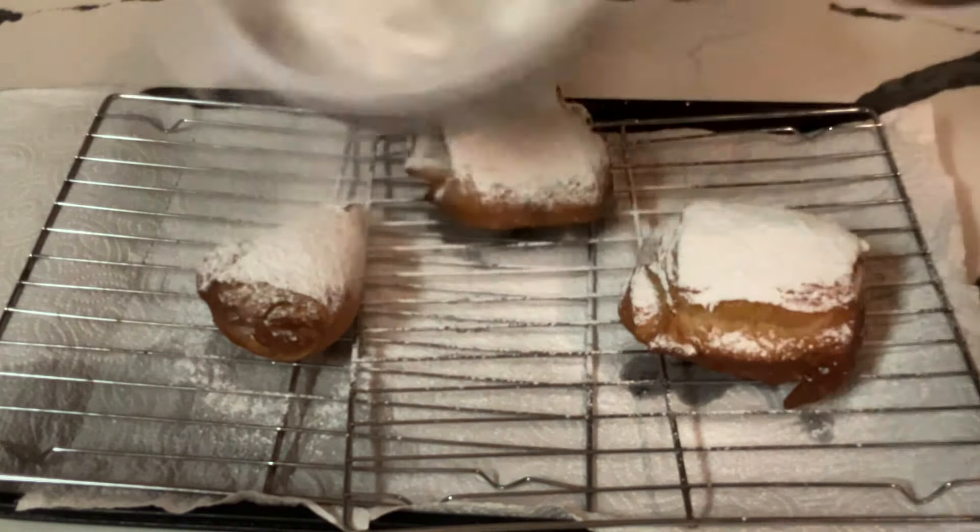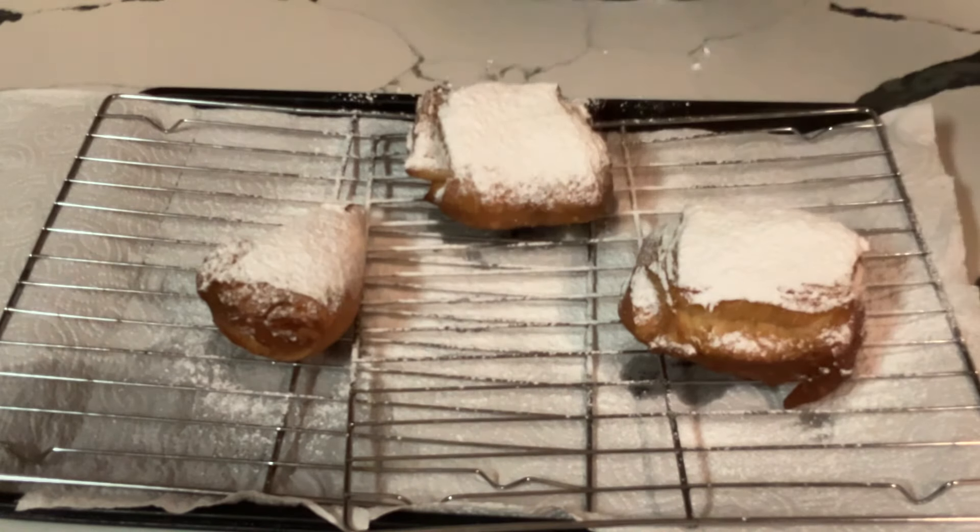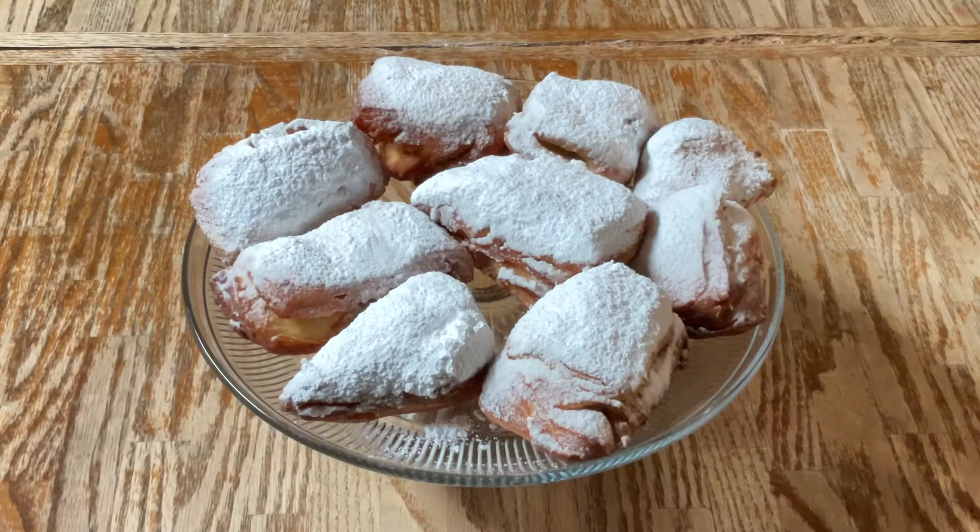I'm going to go ahead and finish frying the rest of my beignets and I'll bring you back. All right my friends, there you have it — New Orleans, aka French Quarter beignets. Doesn't that look good? My mouth is watering.